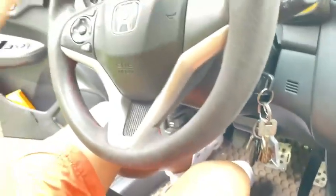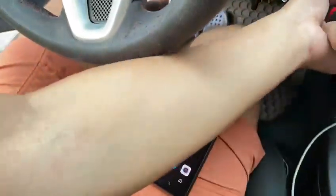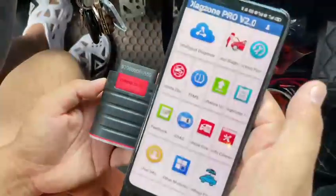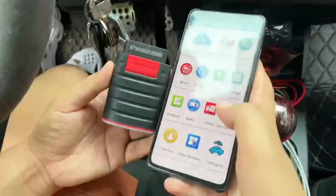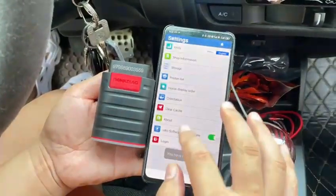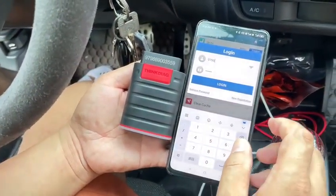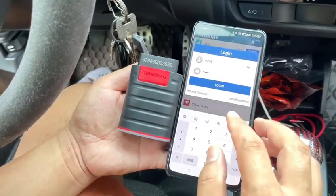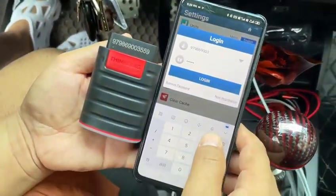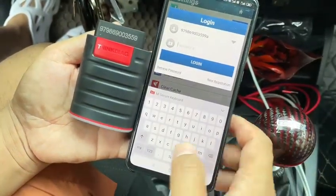Now we download the DiagHoop software for testing. First, let me check the serial number. Now login and download the EOBD software. The serial number is 9-7-9-8-6-9-0-0-3-5-5-9, number A. Password is 123456.